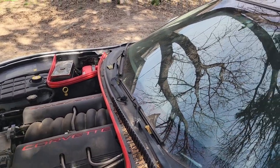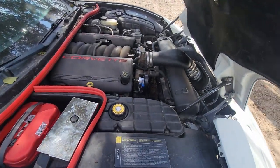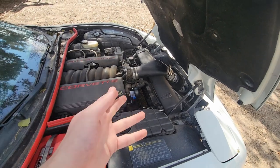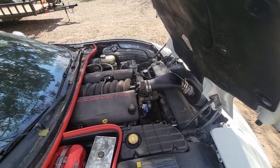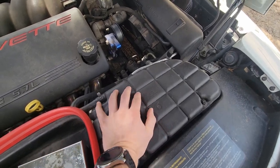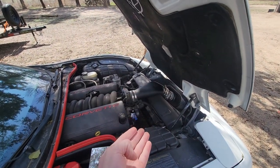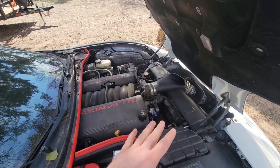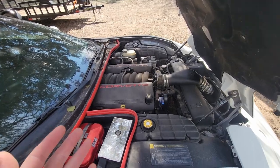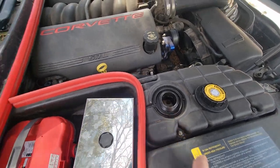The funny thing about these old C5 Corvettes is the fact that their coolant tanks have a built-in sensor that you cannot replace — it's not replaceable. Newer ones, they're replaceable, easy peasy. I bought a tank, an older one without the sensor, and put the old one in thinking it would work, but it did not. It doesn't read correctly — it tells us the coolant level is low. So I just keep an eye on it and check it before we go anywhere. The last time we went to drive the Corvette I checked and it was definitely low, and I didn't have any coolant at home.